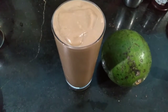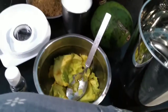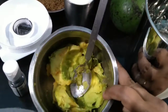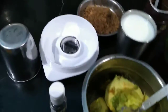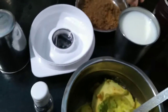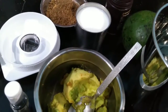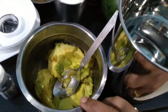For making chocolate avocado smoothie, I have taken one big avocado which I have deseeded, one cup of milk, vanilla essence, cocoa powder, and brown sugar. Instead of brown sugar you can use honey or maple syrup if you have it.